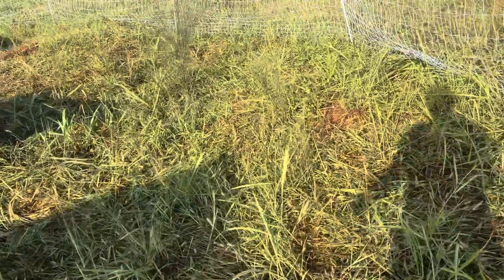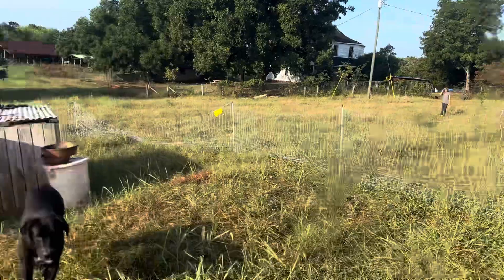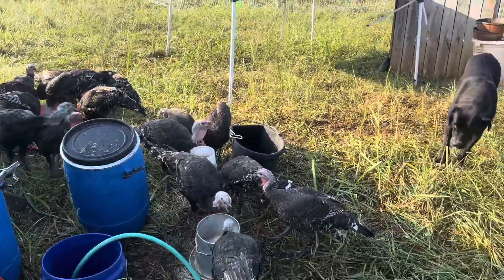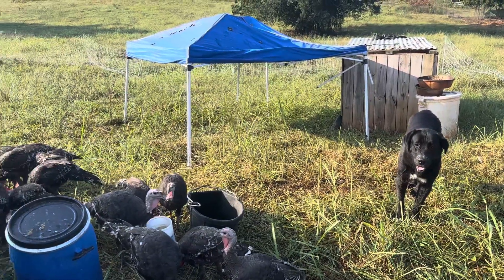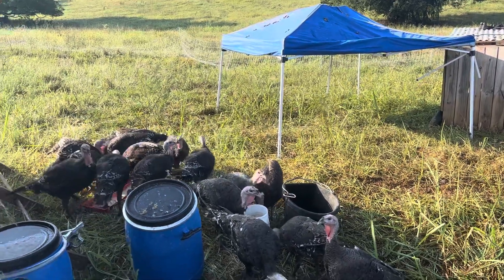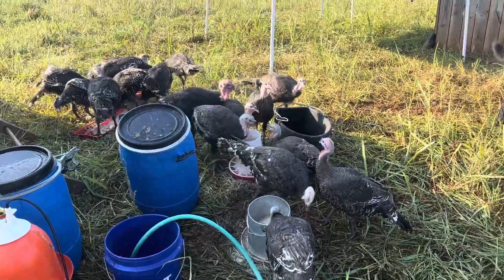Morning everybody. Here's Margaret coming to help. All right, I'm just going to give you a little quick tour of our turkey setup. It's pretty simple. It's kind of ad hoc because it's our first year doing turkeys. So we are going to first figure out if we even like this, which so far turkeys have been really good.